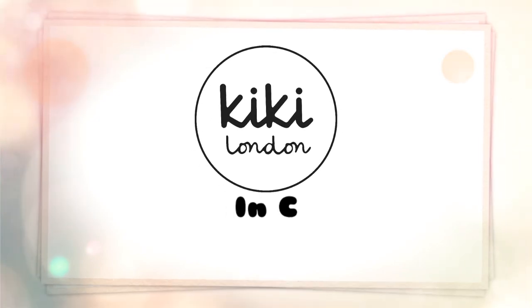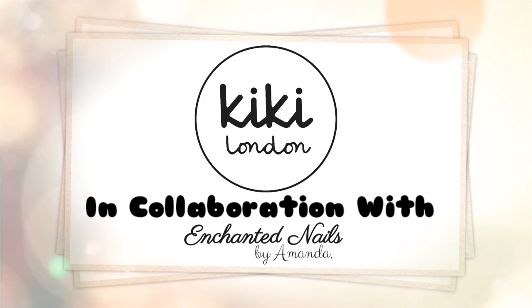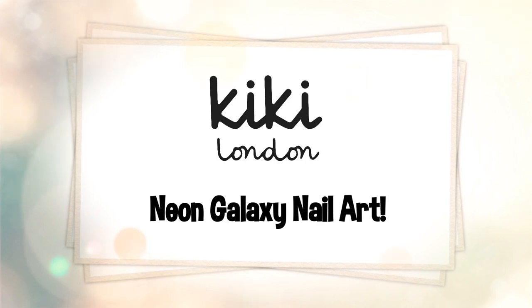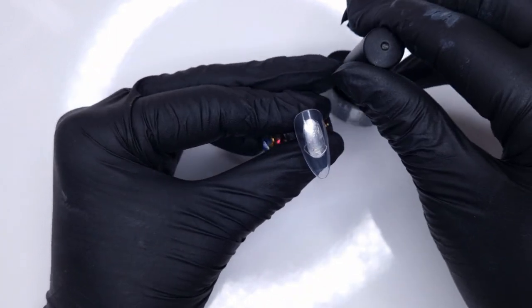Hello everyone and welcome to the Kiki London YouTube channel. My name is Amanda and in today's video we are doing a neon galaxy nail design. This was suggested a little while ago on the channel, so when I was going through suggestions I thought I would give it a go this week.